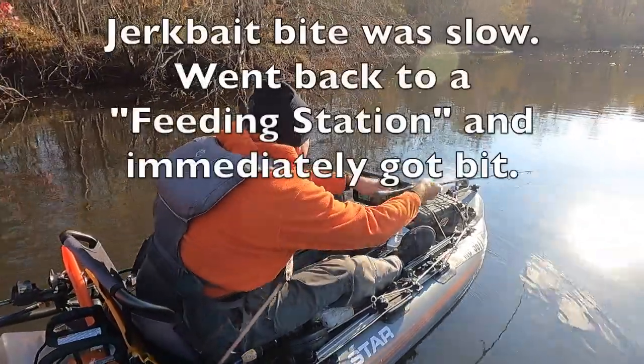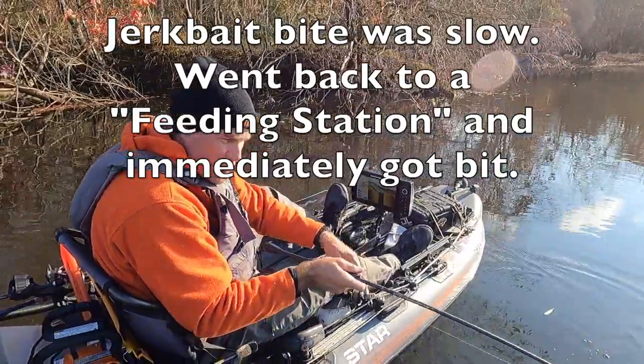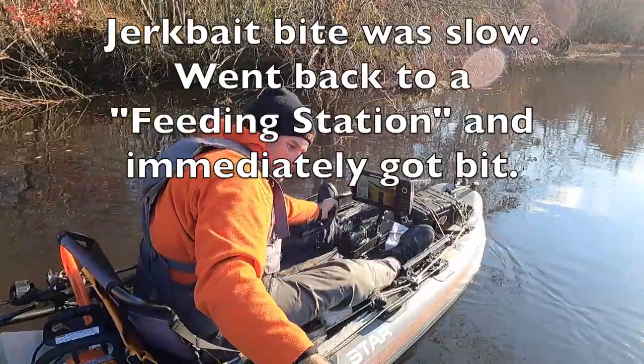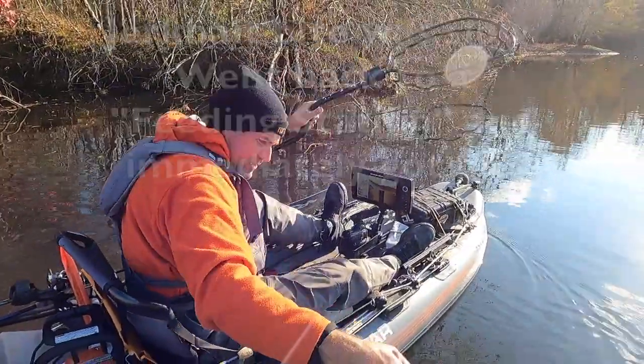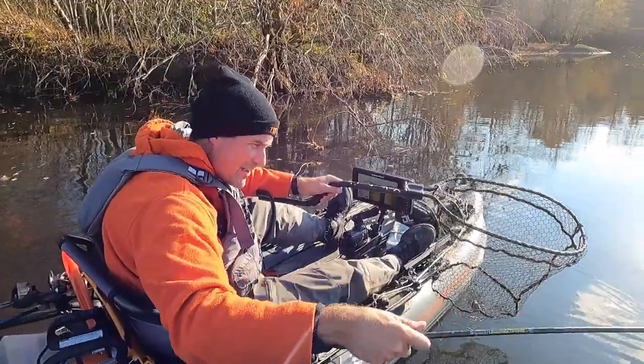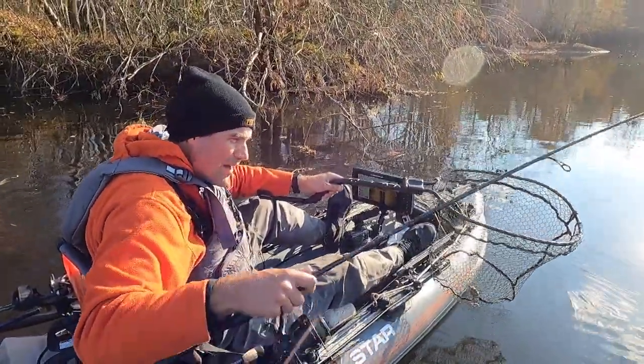I'm back in the same spot where I got the first one and that's a better fish — shallower than I kind of suspected we might get. Yeah, that one stayed down quite a while.